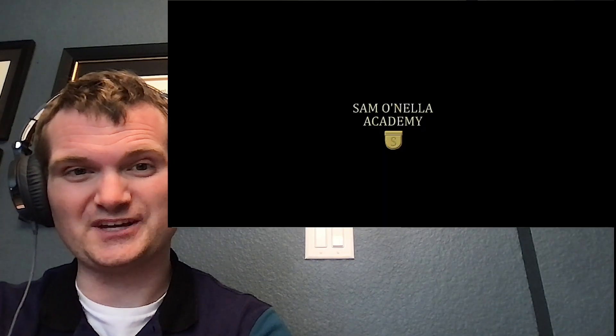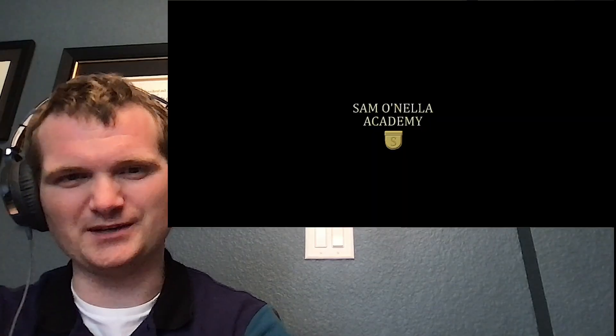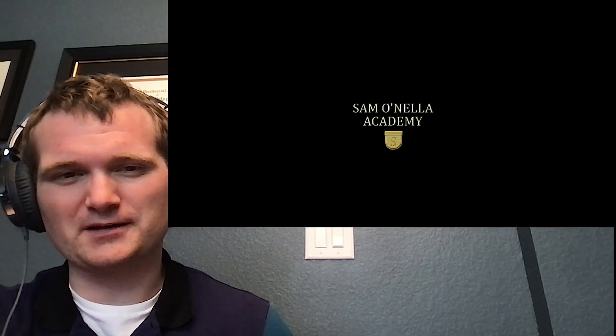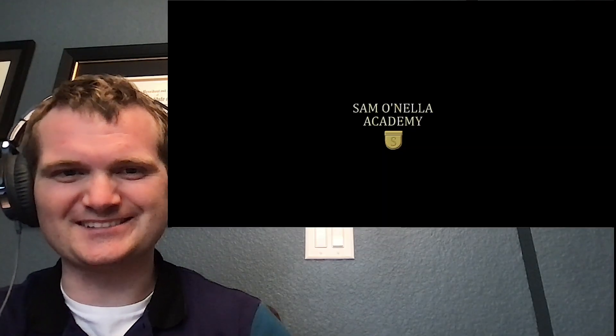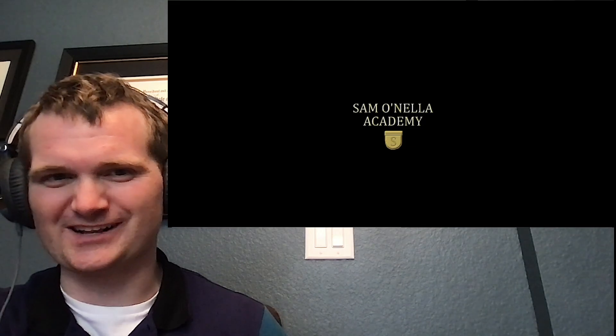Today we're going to be looking at another one of Sam O'Neill's videos called 'An Open Letter to Swiss Miss.' This one was recommended to me — it's an odd form of a case study about poor engineering in packaging of hot chocolate. Let's check it out.